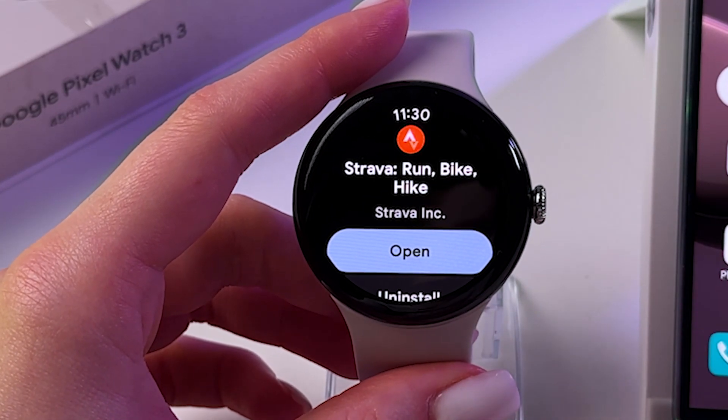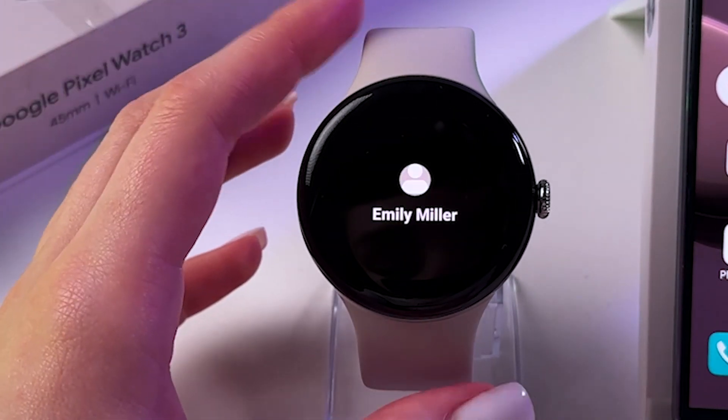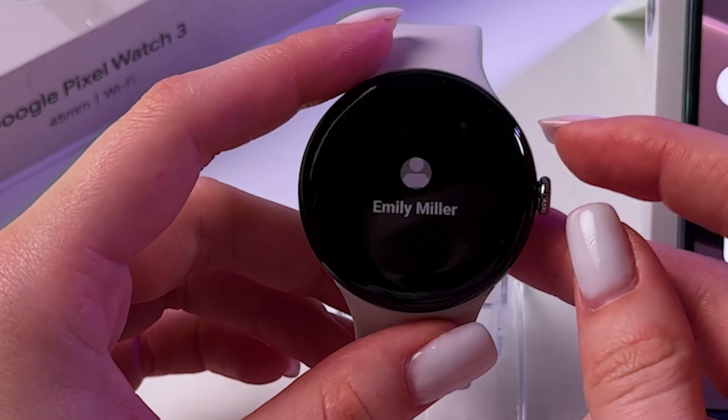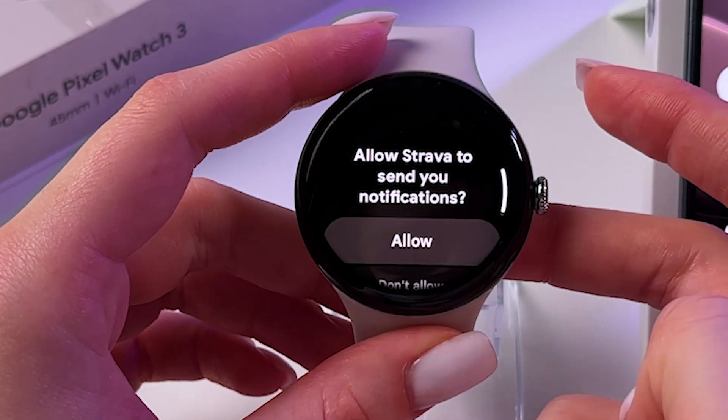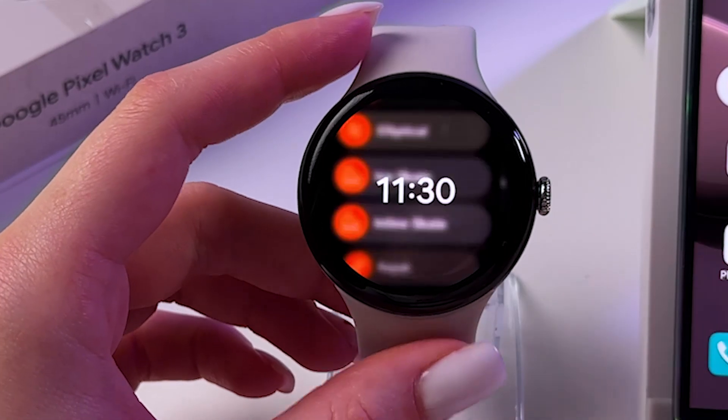As you can see, mine is already downloaded, so I can tap here to open it. And then I will see my account. I can allow it to send notifications. And this is how it will look.